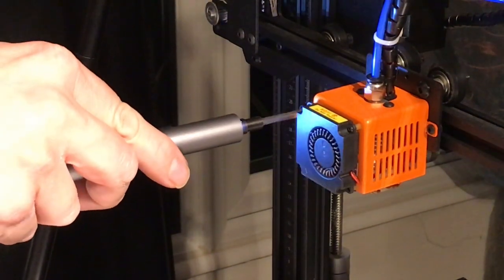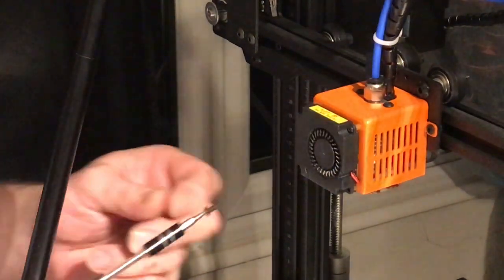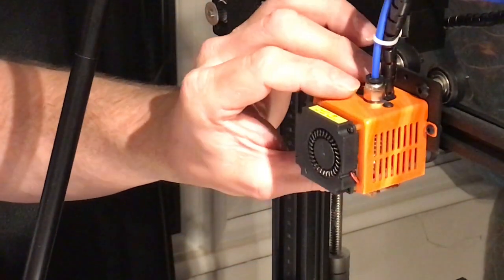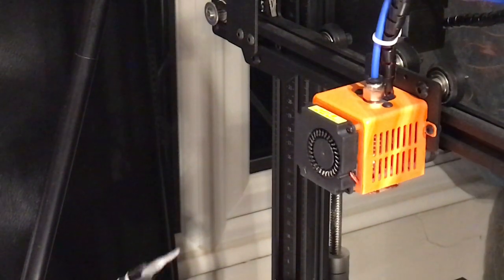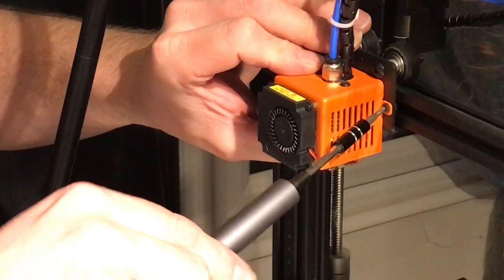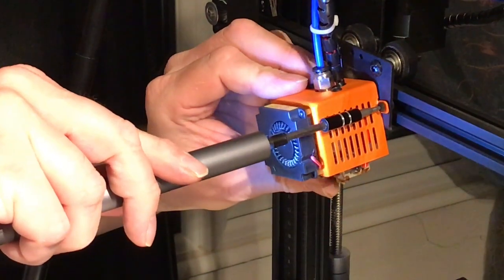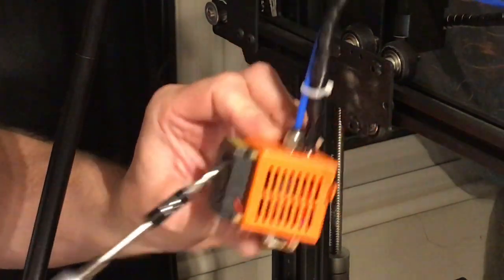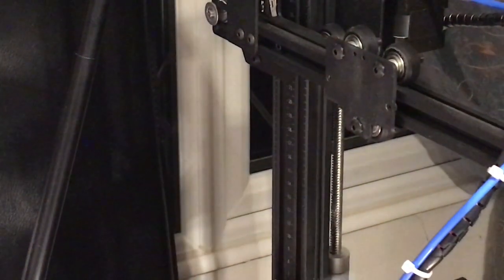That one I had to loosen by hand first — the torque wasn't enough to get it out on its own. I have heard the torque can be a little weak. But for what this is made for, I guess you need to tweak it by hand and then it just helps you with the rest. So you give it a twist by hand and then it will take care of the rest, which is kind of nice. And off that comes. Yeah, I think it can be helpful.